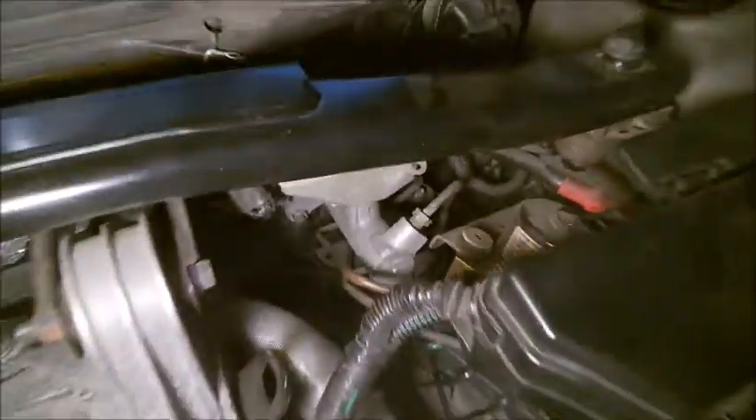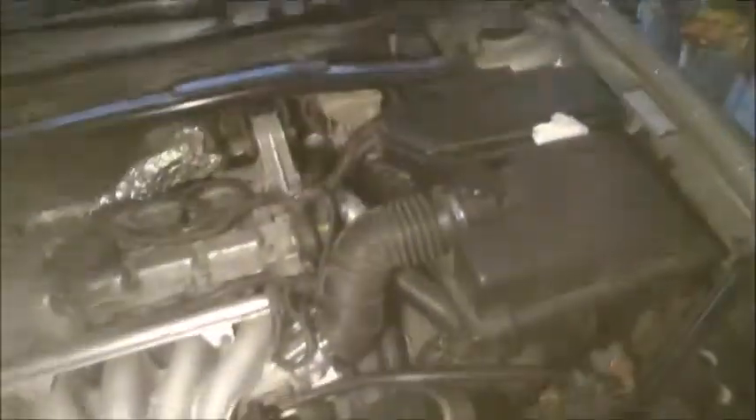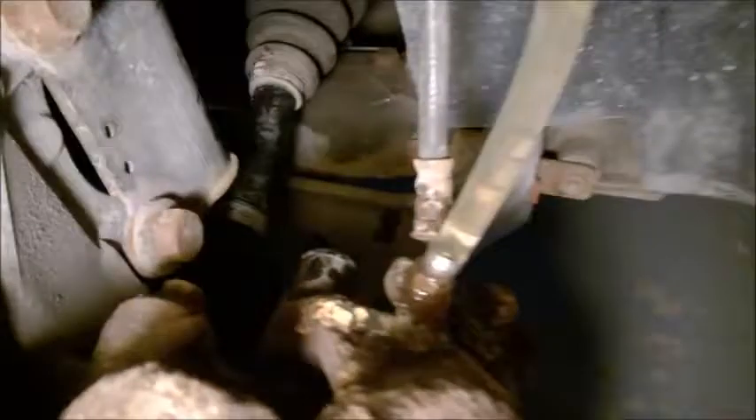Here's a method if you happen to get air inside the master cylinder, or maybe you replace the master cylinder and you need to burp the air. I've seen this from someone on the internet.